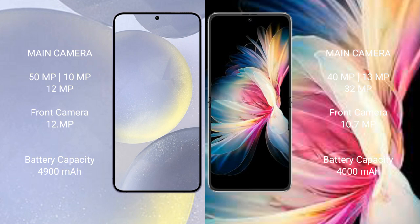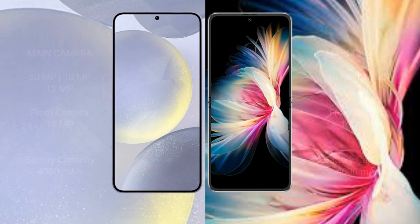Samsung Galaxy S24 Plus has a 4900mAh battery with 45W fast charging support. Huawei P50 Pocket has a 4000mAh battery with 40W fast charging support.